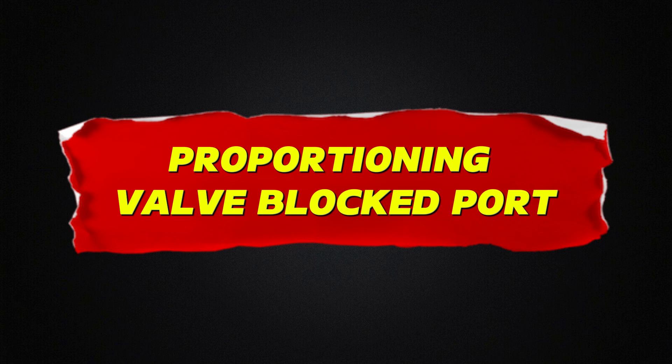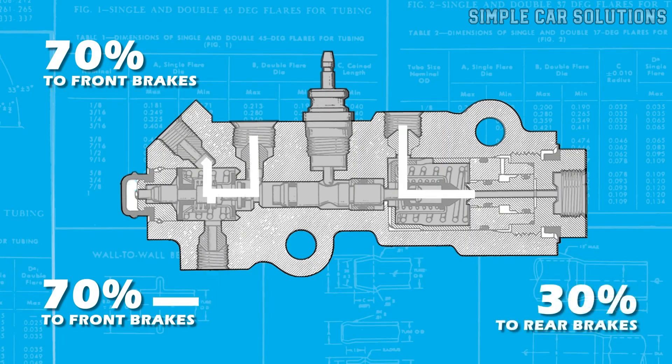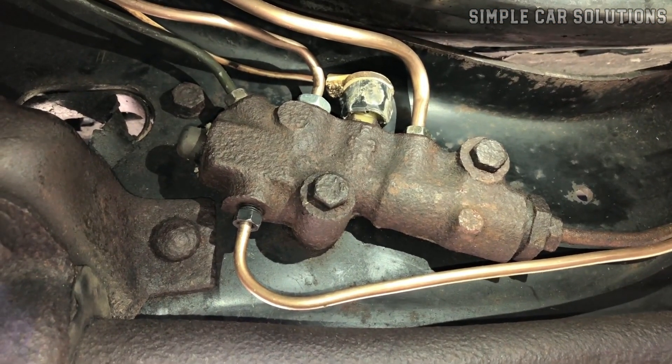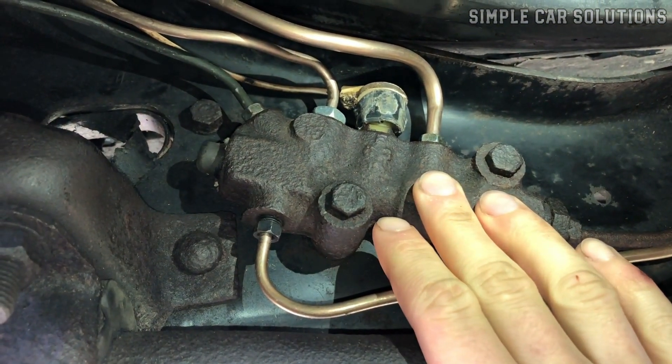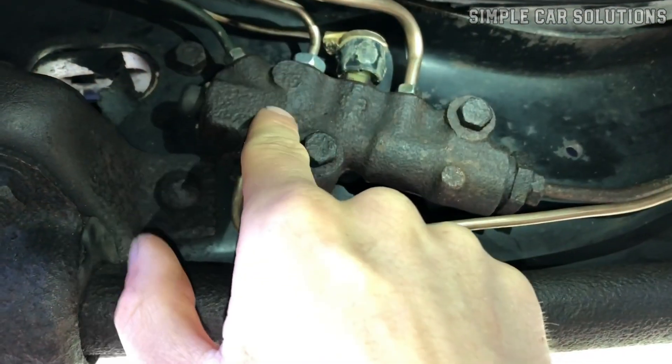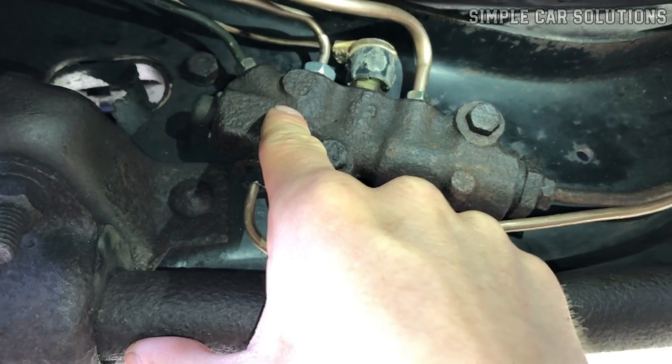Proportioning valve blocked port. This valve manages how brake pressure is distributed to each wheel to ensure balanced braking. While the design can vary from one vehicle to another, all vehicles have some form of this system where the brake lines come together. If one of the ports becomes clogged or blocked, it can prevent fluid from reaching certain parts of the system.